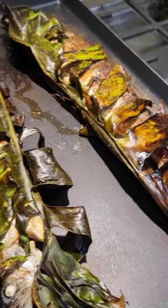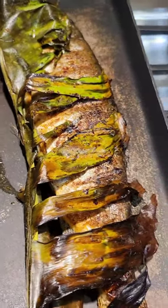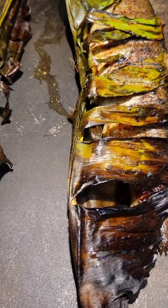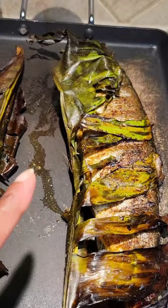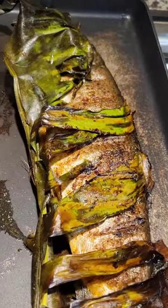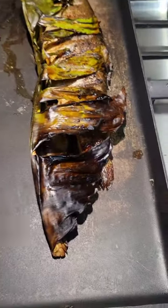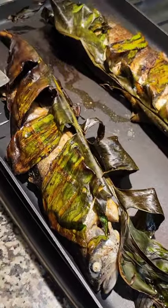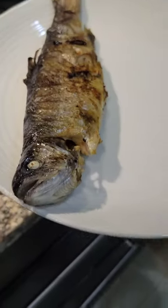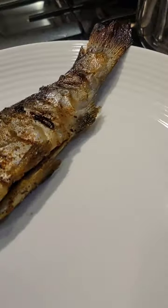So I wrapped up this rainbow trout in banana leaves from the backyard, but the banana leaves broke up and cooked before the fish did. It looked pretty and all that, but I really don't know the purpose of doing this. Hubby's about to get his plate so we're gonna see if it made a difference in the flavor. I just took it out of the banana leaf and put it on his plate - it looks amazing!